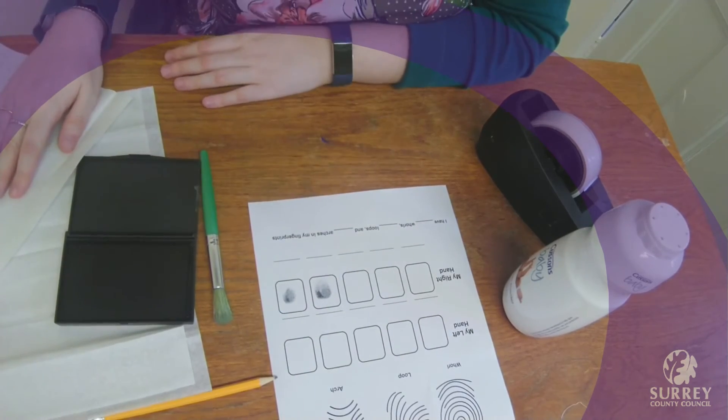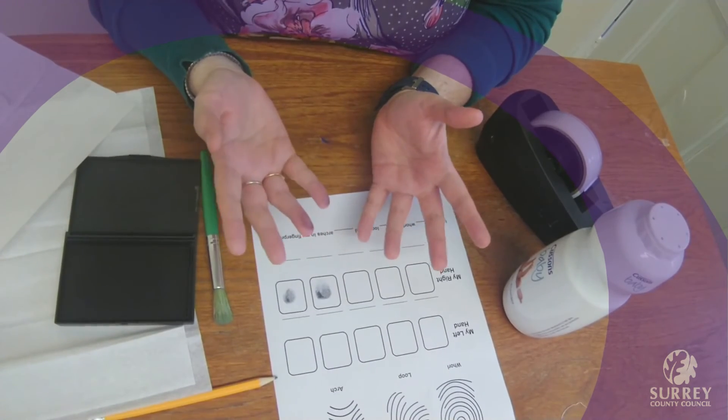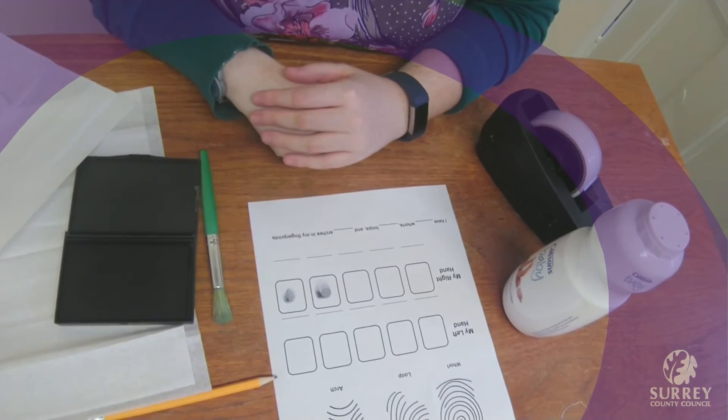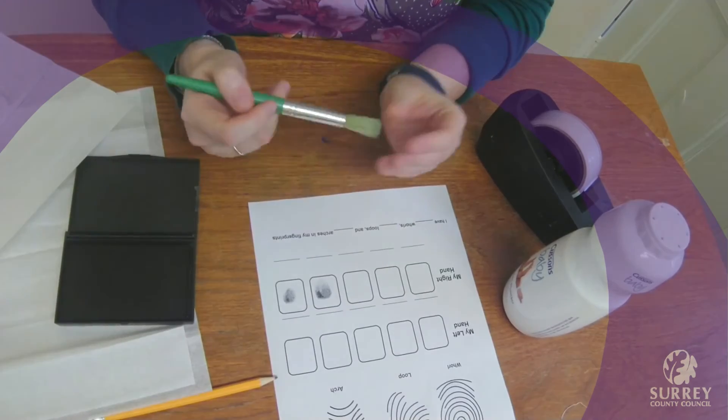When you touch something, the natural oils in your skin help to transfer fingerprints onto an object or a surface. You can try and lift fingerprints using a paint brush and some clear tape.